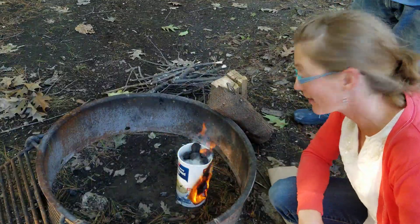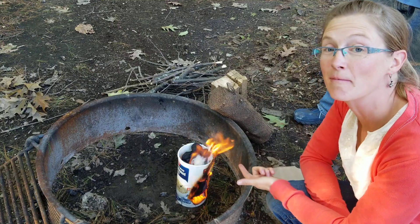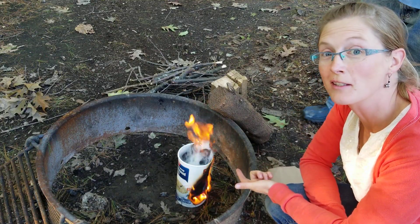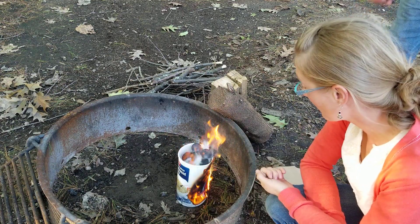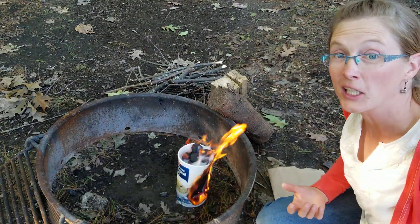My InstaLight briquettes are lighting really nicely in this makeshift charcoal chimney starter. It's a quick camping hack that we just came up with now. I'm liking how it's working.